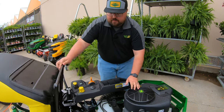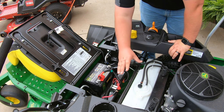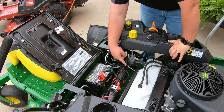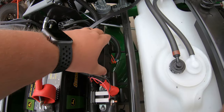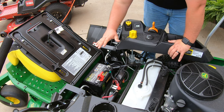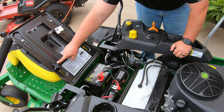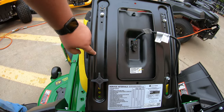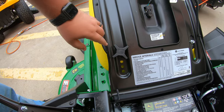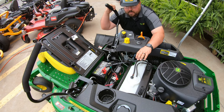Underneath the seat — which flips all the way forward — you'll see the translucent fuel tank, letting you see your fuel level since there is no gauge on the mower. In front of that is the fuse panel, and in front of that is the battery, conveniently located under the seat. On the underside of the seat is a service interval chart. You'll also find the seat adjustment here: loosen the knob, move the seat to the next notch forward or backward, then tighten it back down.